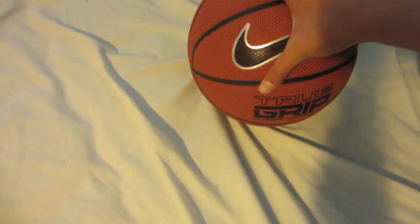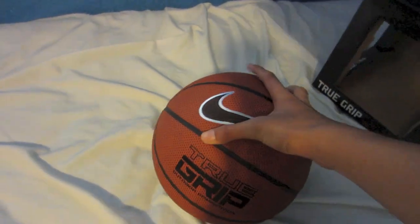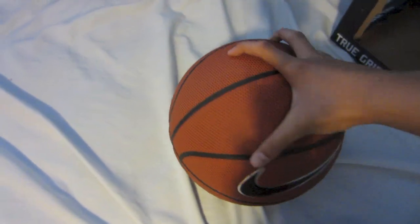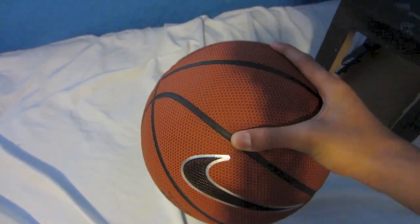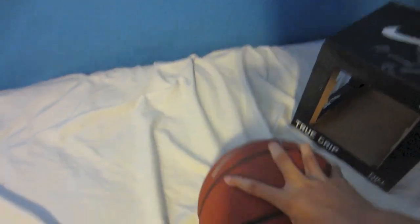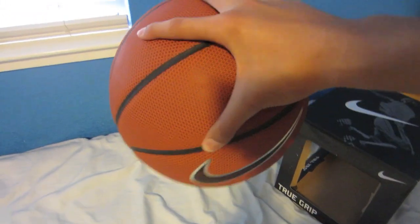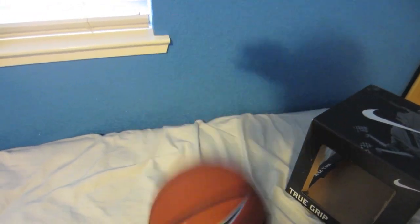Check the description for more details on the outdoor basketball versus the indoor basketball. This actually has a lot of grip, but to make the grip last longer, make sure after every time you play, you clean the ball with a wet towel all around — that way the grip will stay on and it'll last longer. As you can see, I could grip it.